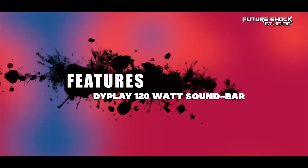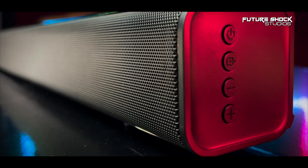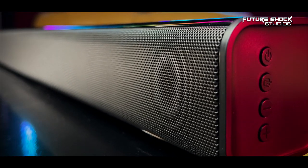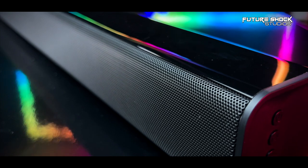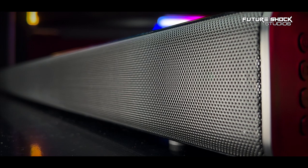The Dieplay soundbar connects via Bluetooth 5.0 and USB. It has a built-in dual speaker system and is a 31-inch soundbar for TV. It comes with a two-year replacement warranty and lifetime technical support. It has a 2.1 surround sound channel configuration with a maximum output of 120 watts.